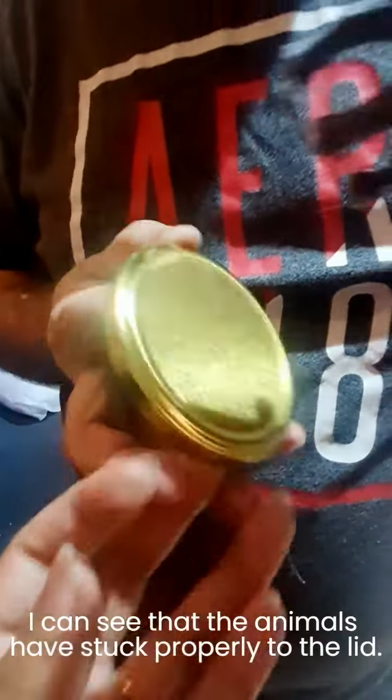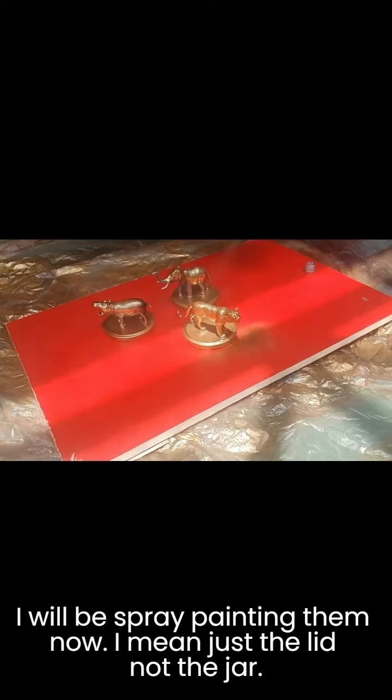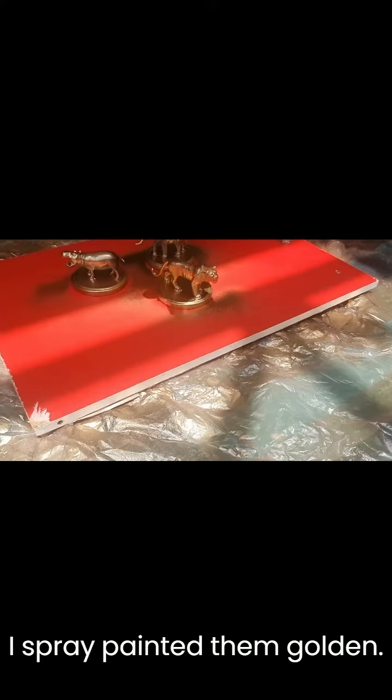The animals have stuck properly to the lid. I'll be spray painting them now — just the lid, not the jar. I spray painted them golden.